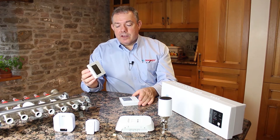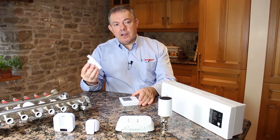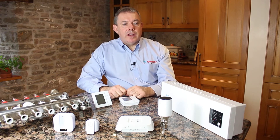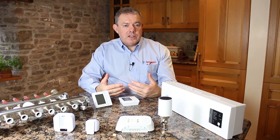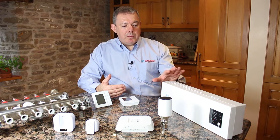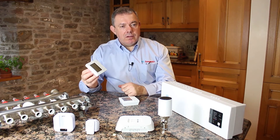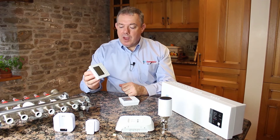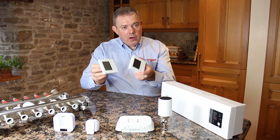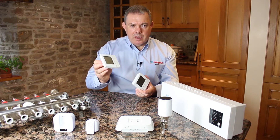The beauty of having a wireless thermostat powered by mains is we can build in a wireless repeater, so if your system is fitted in a large house or you've got thick walls, one or two thermostats may struggle to send the signal back to the wiring center. But by having repeaters built in, that problem is overcome. You can use all mains, all battery, or mix and match — putting a couple of mains-powered ones in really does make your system an awful lot more stable.